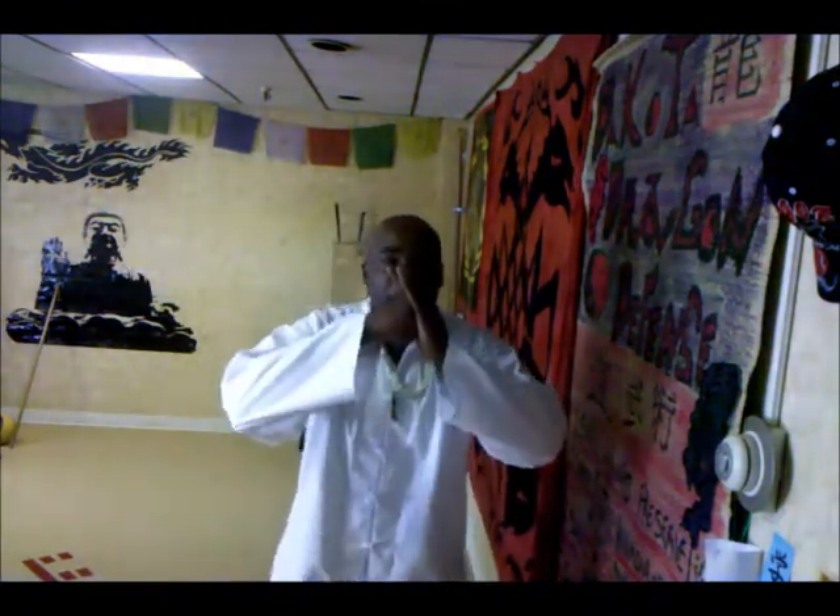How you doing? Welcome back to the Core Dragon Defense. I'm Master Paul Dyer. What we're going to be doing here today is knife throwing.